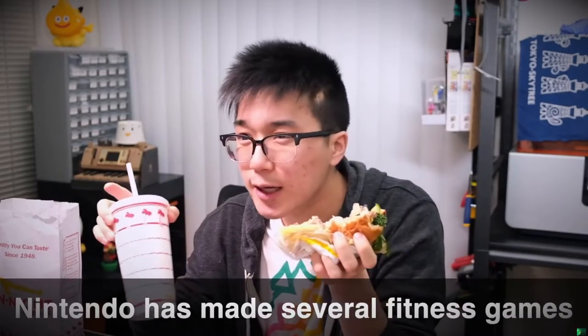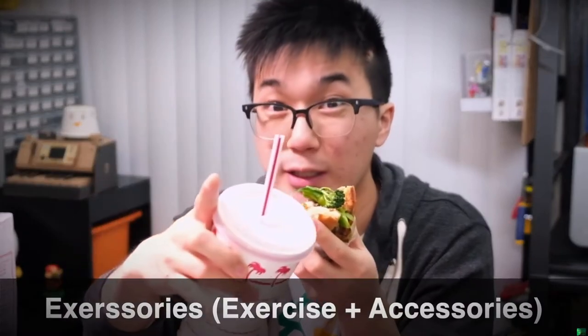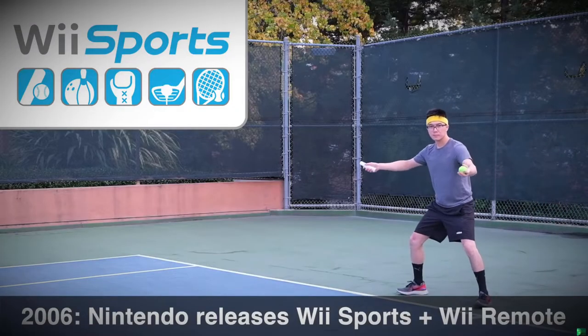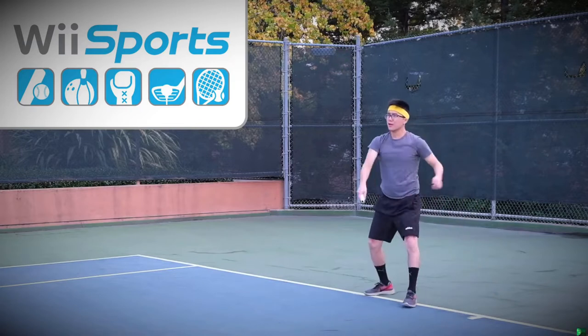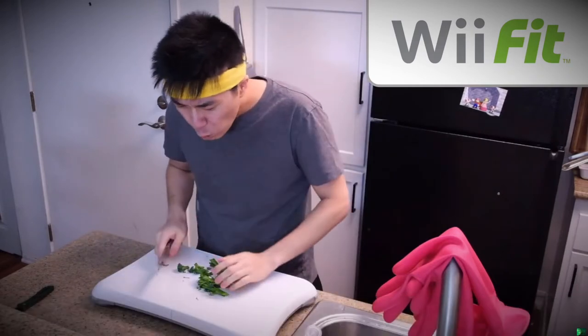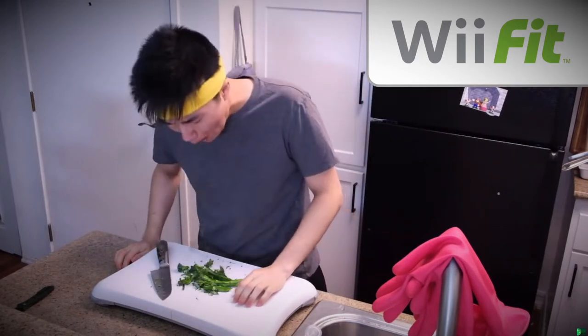Nintendo has tried many times over the years to get me to exercise by releasing fitness games with exercise accessories, or as I like to call them, Excercerys, to make physical activity more fun and engaging. In 2006, Nintendo released Wii Sports alongside the Wii Remote, which allowed you to feel like you were really playing tennis. In 2007, Nintendo released the Wii Balance Board alongside Wii Fit, which promoted a healthy lifestyle through proper diet and regular physical activity.